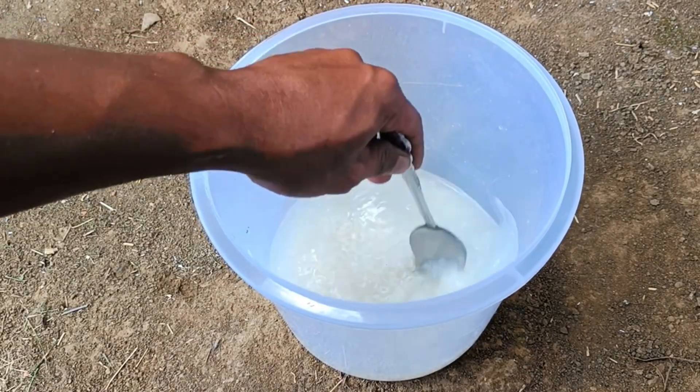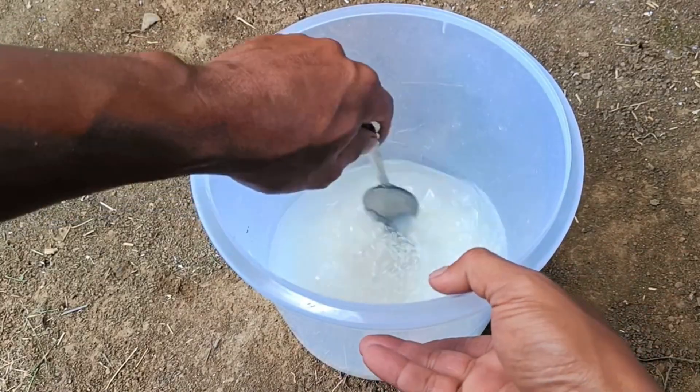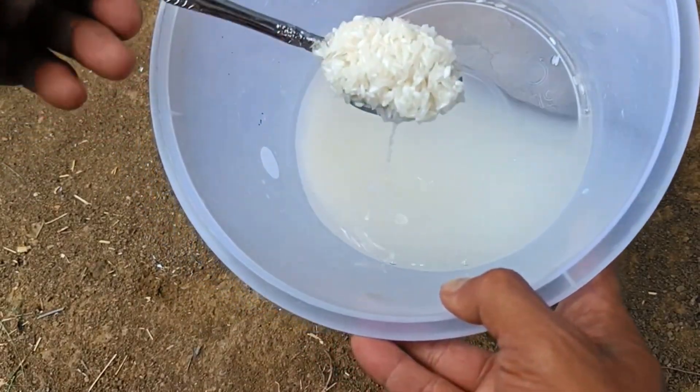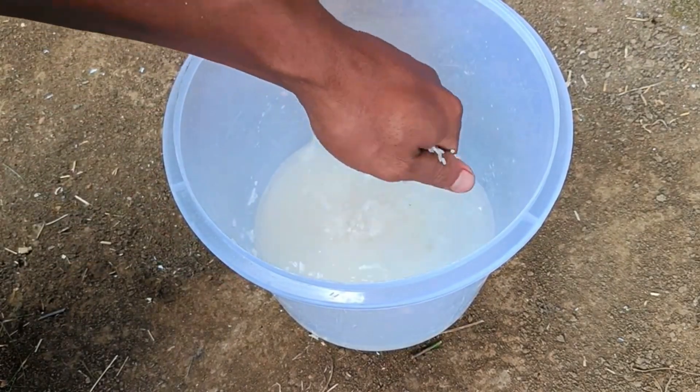Rice water accelerates photosynthesis, stimulates growth, increases disease resistance, and helps with flowering and fruiting. It is rich in nutrients such as starch, vitamins, and minerals — including phosphorus, nitrogen, and iron — that support vegetative growth of leaves, stems, and overall plant health.